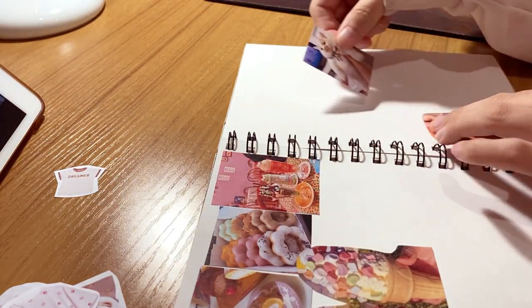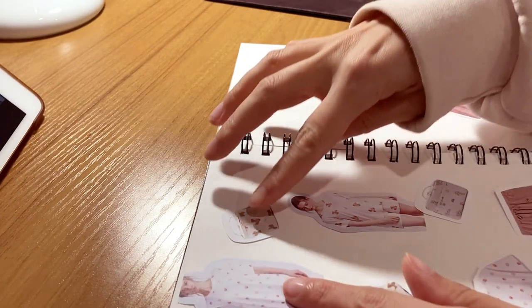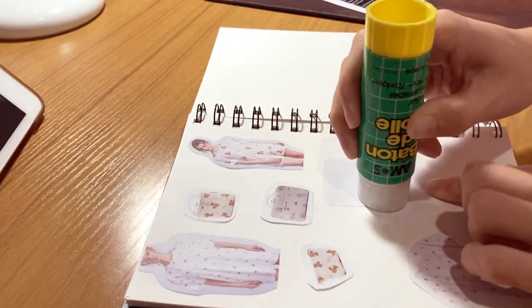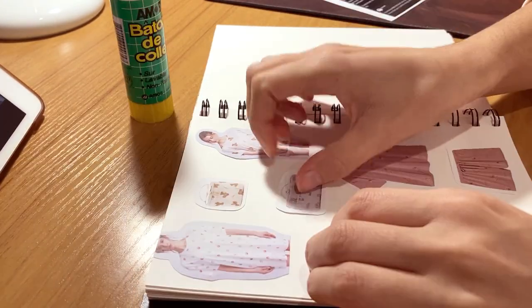Hey guys, I guess it's already a new year — Happy New Year! I've finished my sketchbook from last year, so I guess I'll show you just a little bit.